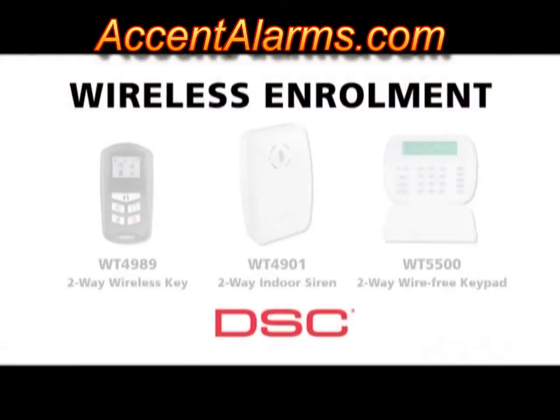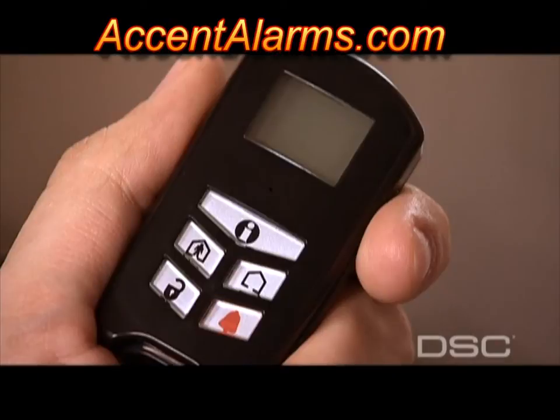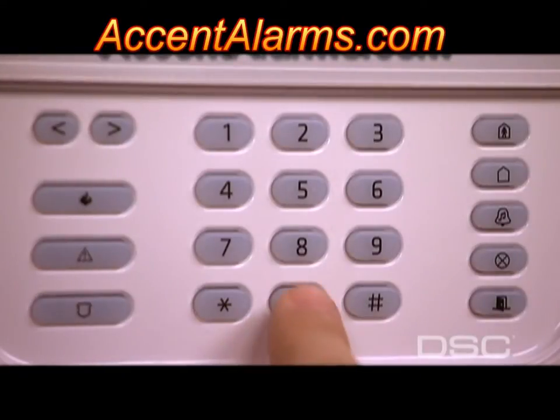At this time you can enroll the wireless zones. For the purposes of this video, we have chosen to show you how to enroll the WT4989 two-way wireless key, the WT4901 two-way indoor siren, and a secondary WT5500 two-way wire-free keypad. To enroll the WT4989 wireless key, press any button and confirm the serial number on the keypad display by pressing Star. Next, enter the key number, which ranges from key 1 to key 16.